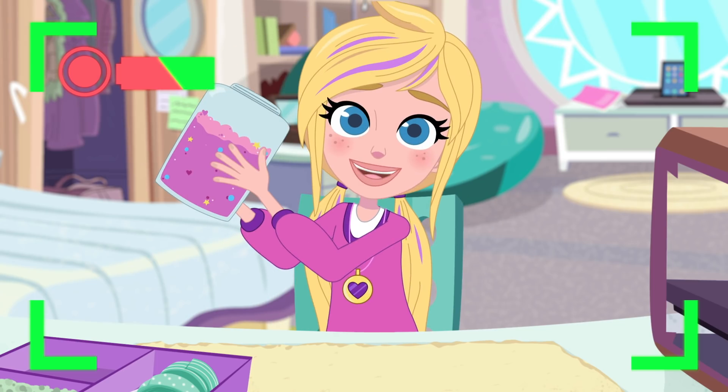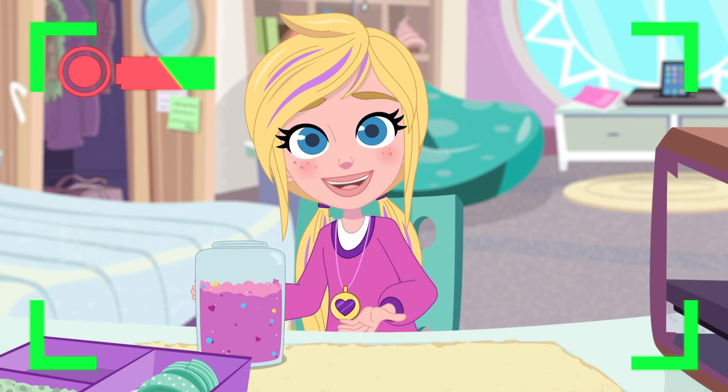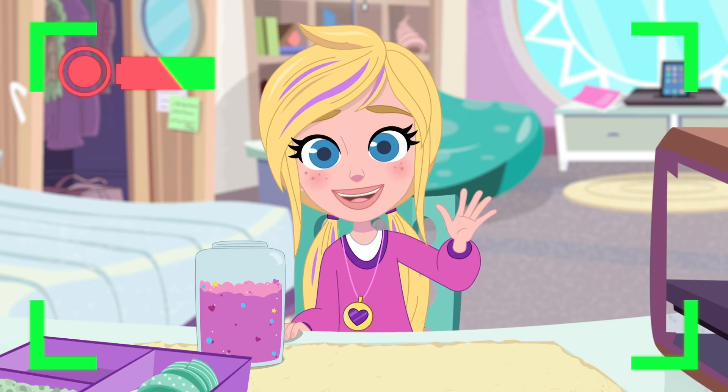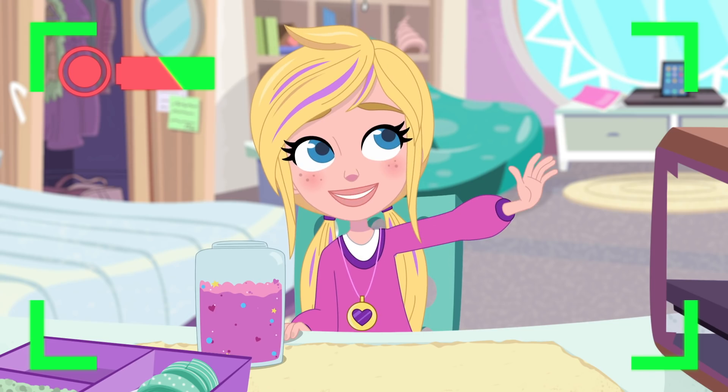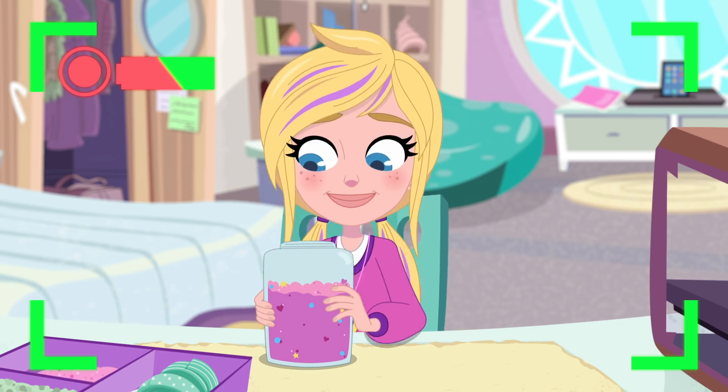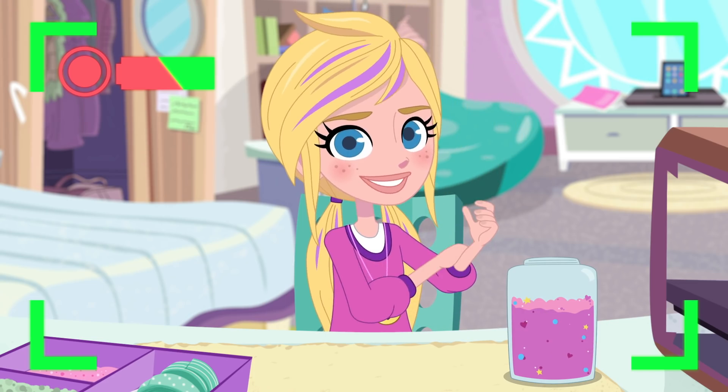I'm going to teach you how to make DIY friendship bracelets with these super cool beads. You can find beads just like these in all sorts of shapes, colors, and sizes at your local craft store. So let's get started!